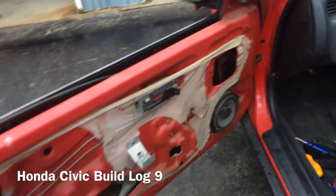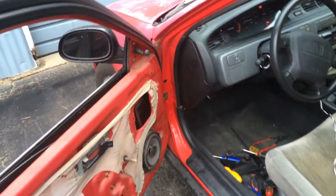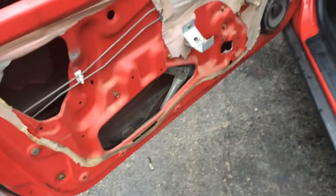So I'm back with a video. I got my mirrors — they're the spoon style mirrors, not the actual spoon mirrors — but I got the door panel off.